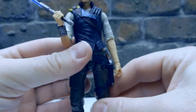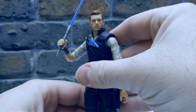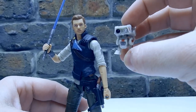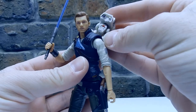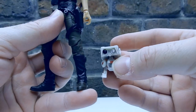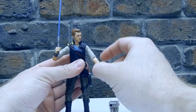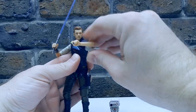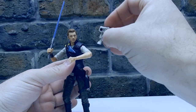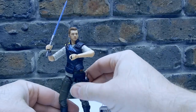He's got all the articulation you could ever want — poses really nicely. BD-1, again, is the same as the one we've had previously. Would be nice to find somewhere to put him, but having him on the ground next to Cal on the shelf would look just as good. Even if you get a bit of blue tack, you could probably sit him up on the arm. But that's all good.